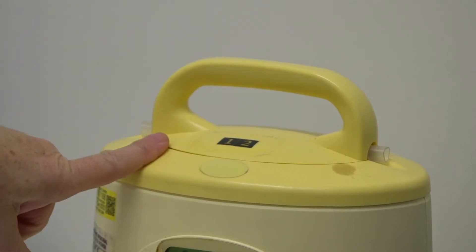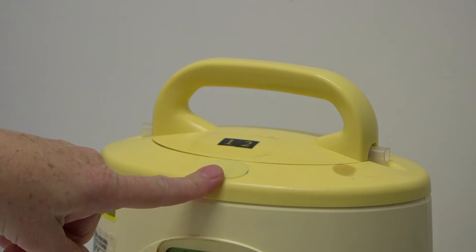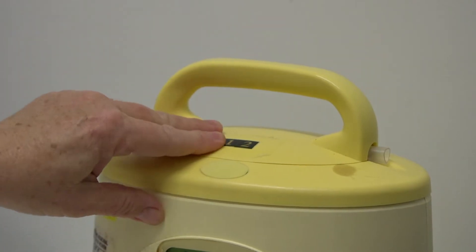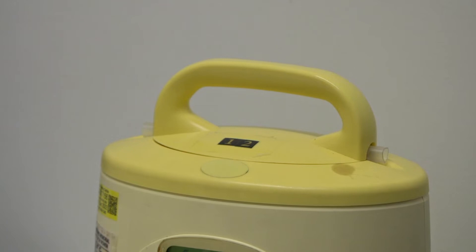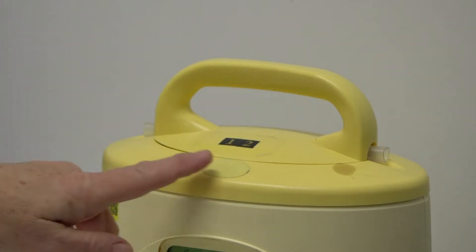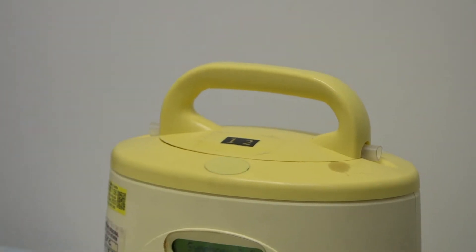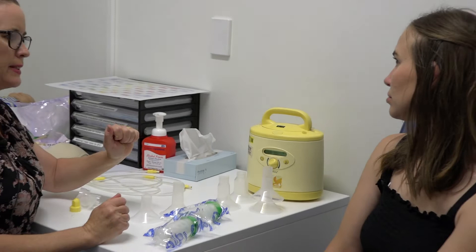Those caps and membranes can be accessed if you need to by just pressing this oval button on the top. Once they're in there you probably won't really need to do anything with them, but if you notice that the lid is lifting, you can turn the pump off, press that button, lift the lid up, pop them in a little bit more firmly, and close the lid.